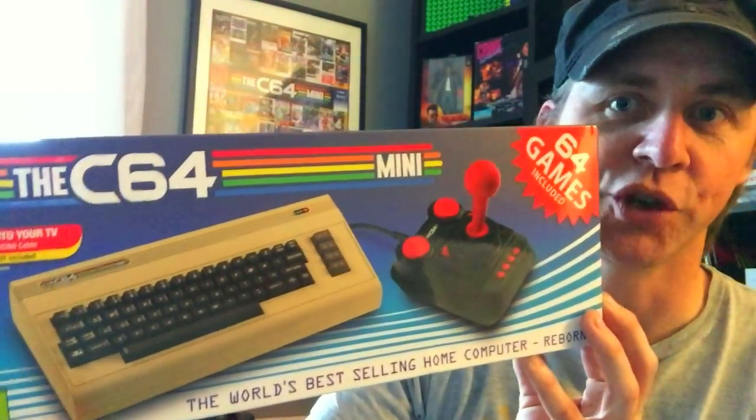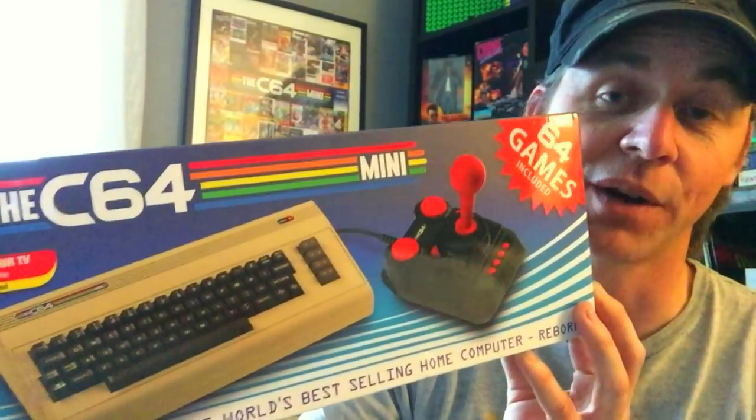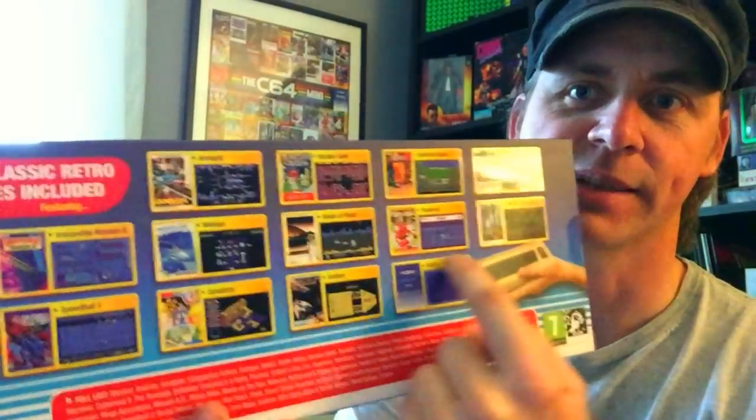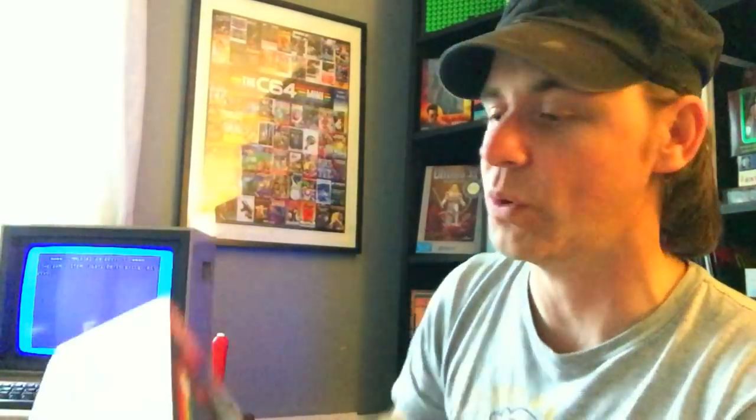Let me just show you the box. This is the Commodore 64 Mini. It's a small, miniaturised, consolised version of a Commodore 64 computer that came out in 1982. It comes with 64 games, has some highlighted stuff, and there's a full listing of every single game on the system. It tells you what comes in the box — I'm going to show you everything inside here shortly.